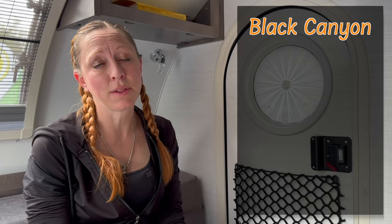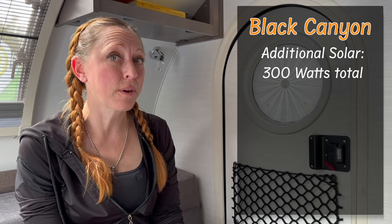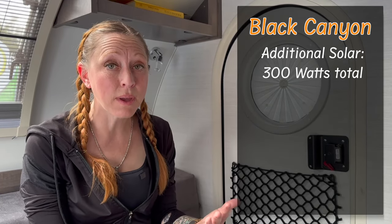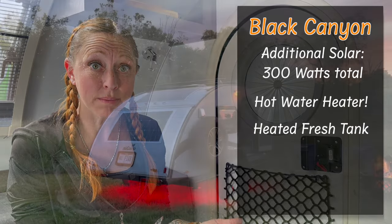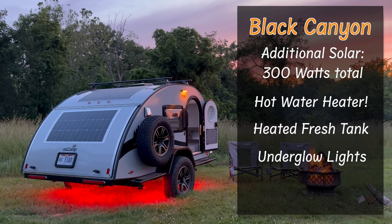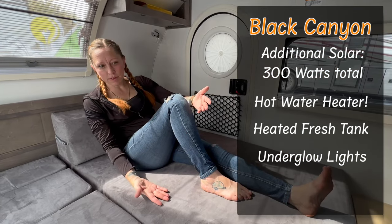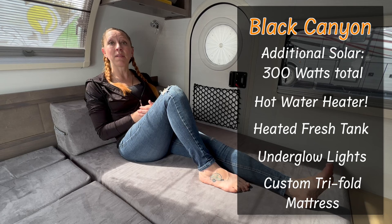Remember the awesome new Black Canyon package? Here's what that includes. First, you're going to get an additional 120 watts of solar in addition to the 180, making a total of 300 watts of solar. For the first time, there is a hot water heater in the TAG. They've added a heater to the fresh water tank so you don't have to worry about it in the cold. They've added awesome new red underglow lights so you can see outside without hurting your night vision. And finally, there is a custom tri-fold mattress so that you can fold it up into a lounge seat.